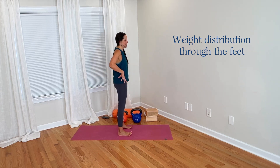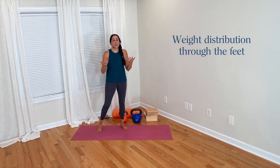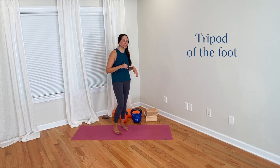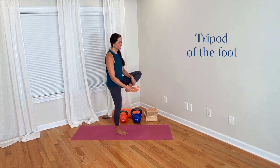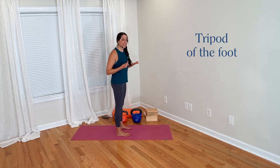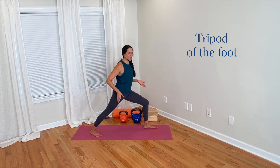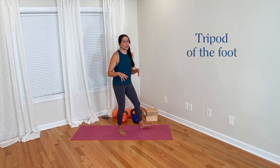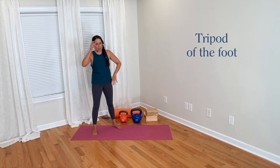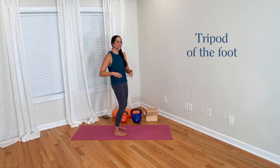Lifting the toes gives an opportunity to feel through the rest of the foot and notice how you're carrying yourself. There's something called the tripod of the foot — three points: inner ball of the foot, outer ball of the foot, and center of the heel. These form a triangle, and the idea is that it's generally good to feel that you're grounding down through all three points in standing poses in yoga or in strength training exercises. So lifting all 10 toes can be a helpful way to facilitate tuning into your weight distribution in the rest of your feet.